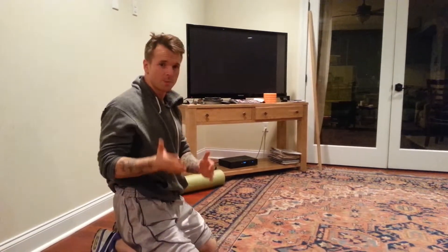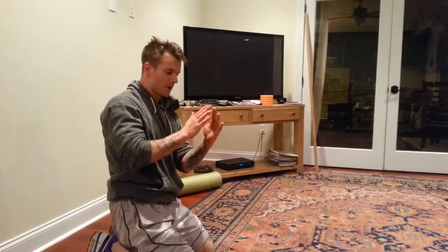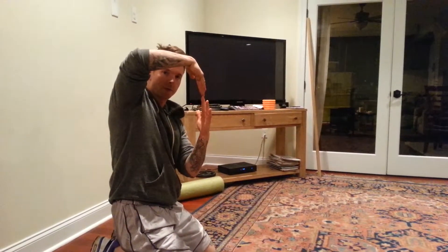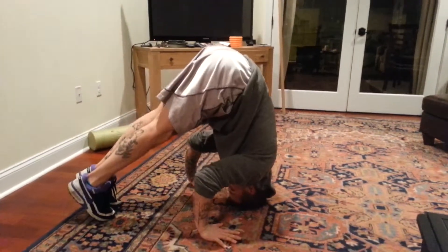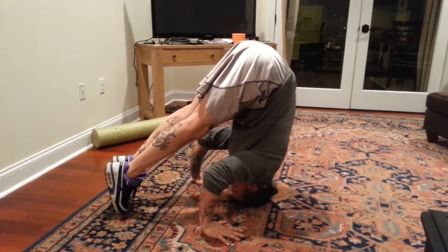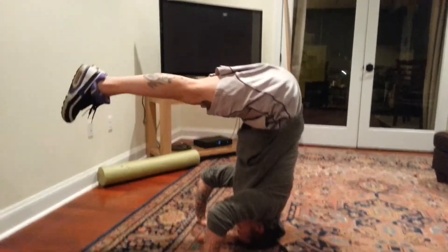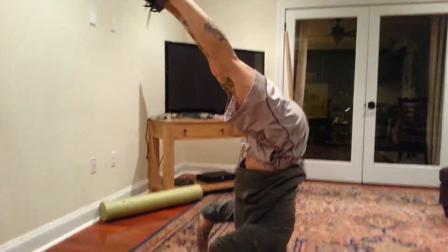Trying not to use my feet to kick off at all and just to use the core muscles, I'm going to try and bring my legs up to a stable handstand. Right here I start to roll up onto my toes, so I don't use my legs at all to press off and get up to a stable handstand, then come back down.